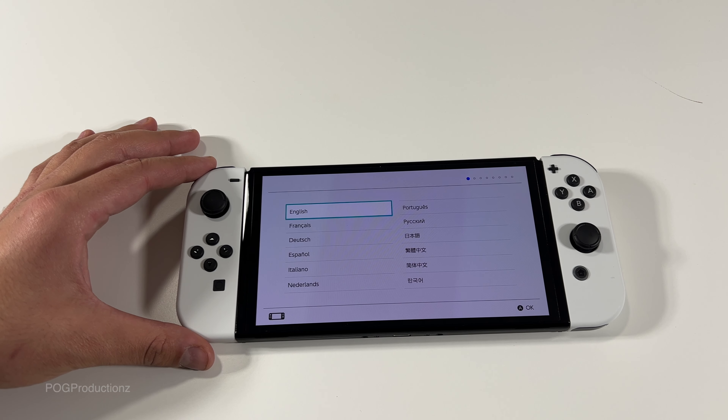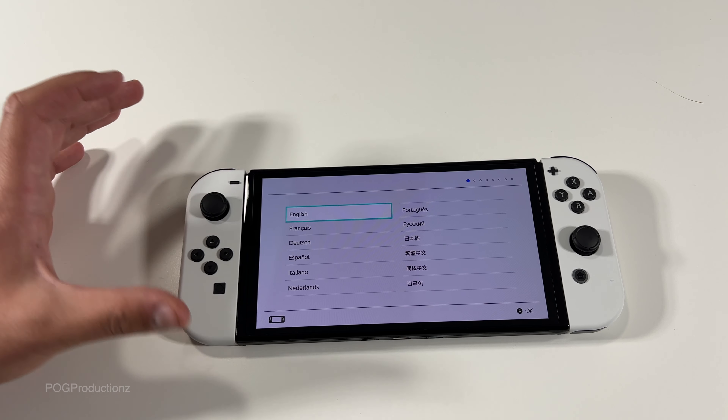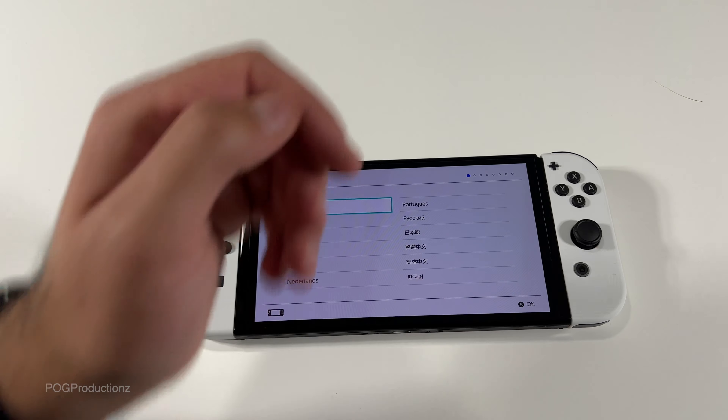Okay so what we have here — got the language selection. This is my first time ever using the Nintendo Switch, believe it or not. Just kind of playing around here. We're gonna go with English of course.